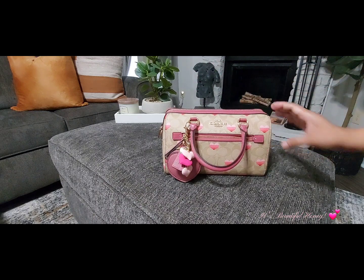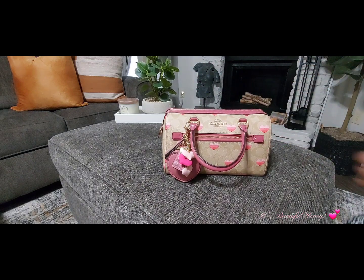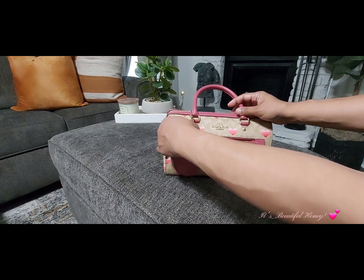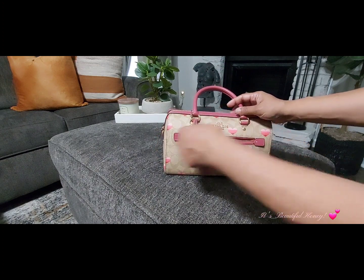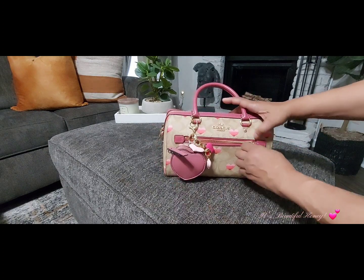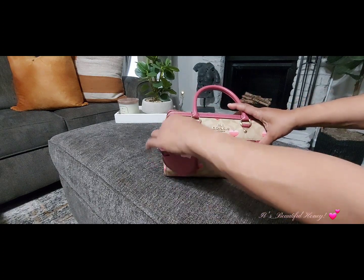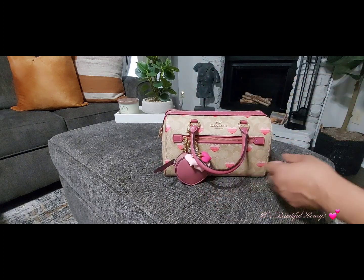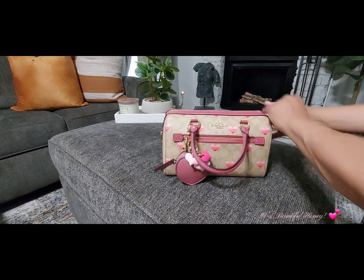With the bag already having a lot going on with the signature print and the heart pattern, I just didn't want to go with all the matching pieces — to me that's just a bit much. On the outside, I don't have anything in this zip compartment, but you could put your phone if it'll fit, or cards you want quick access to, receipts, something like that.